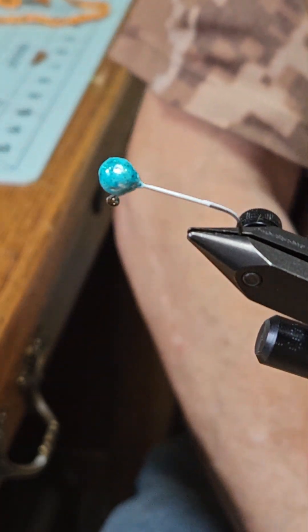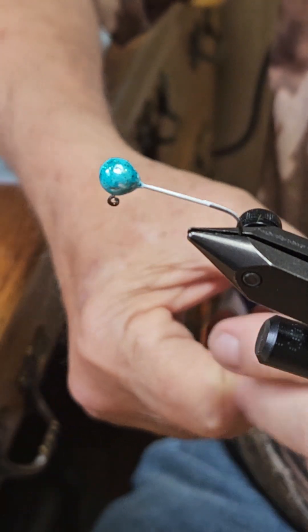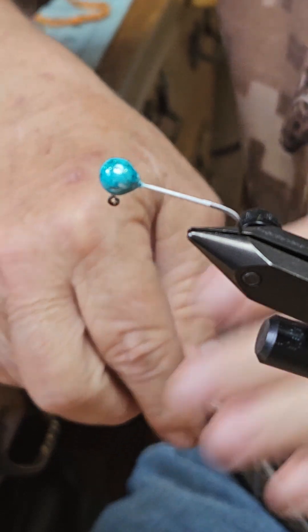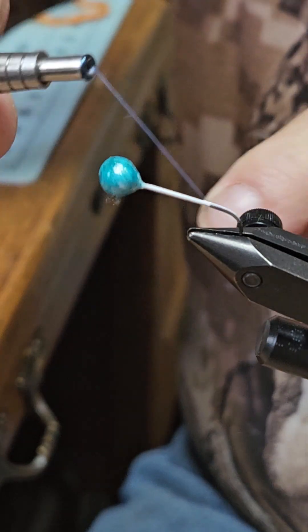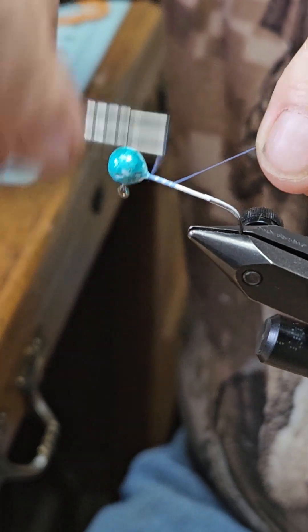Today we're going to tie what I call the Cajun Witch Doctor. We're going to start off with some blue Danville 2-10 Denier Light Wax Nylon Thread. I'm going to build up a good base here.